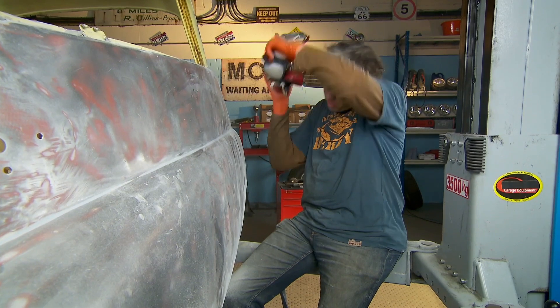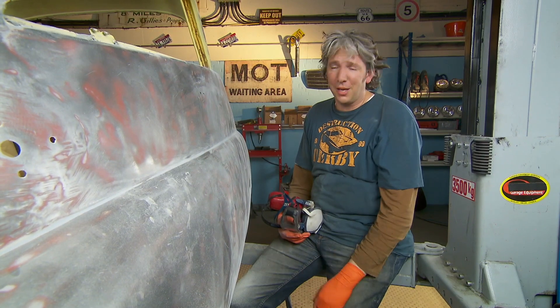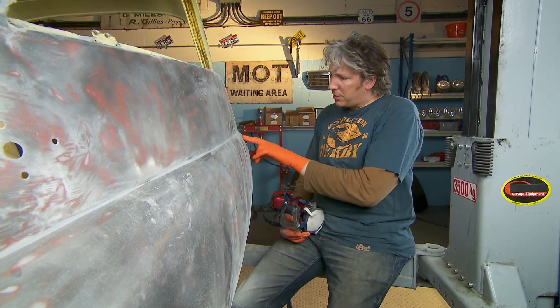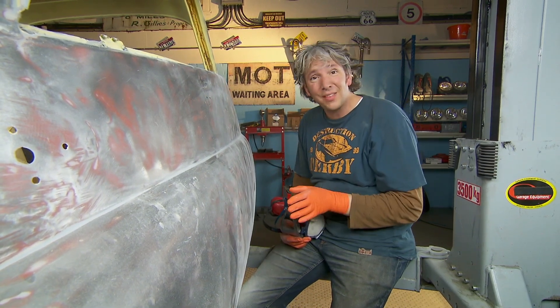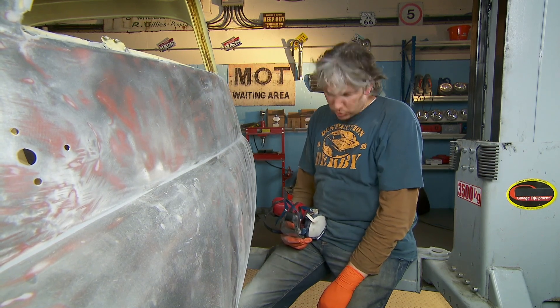Our little Isetta is now in bare metal, at least as far as I can be bothered to take it for the moment, and it looks absolutely fantastic. There are a fair few dents that I've now discovered, but nothing really nasty, which is great. So it's now pretty much ready for the paint shop. But of course before I can take it there, I do have to have another look at those front wings. Thankfully some new panels have turned up, but I think I need a bit of a tidy up before I do a spot of welding.